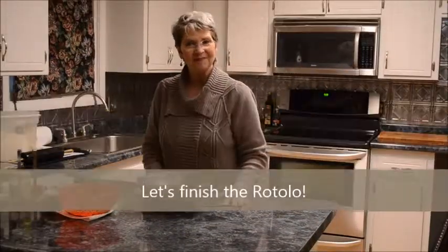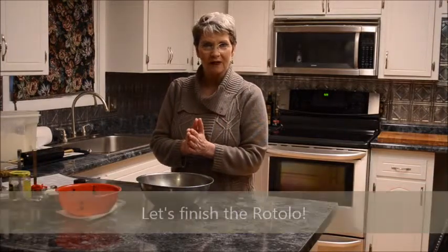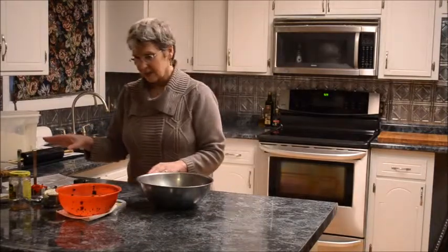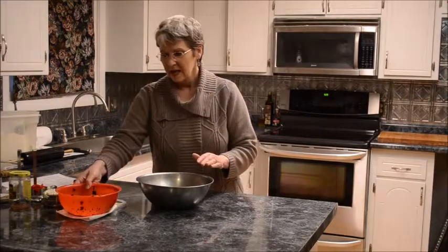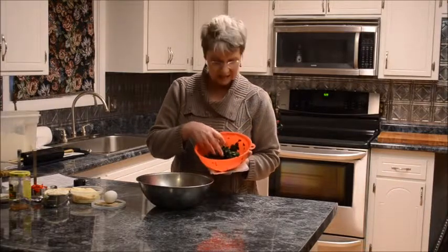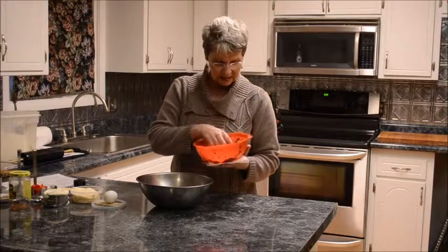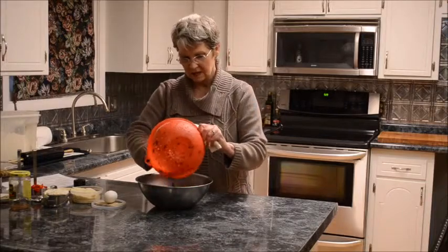All right, we're ready to go again. You watched the video of how to make the marinara sauce, and my pasta is still resting a little bit. I'm going to show you how to make the first part of the filling. I have some spinach here — this was frozen spinach, thawed, drained, and I squeezed out as much of the excess liquid as I could to make it as dry as possible so it won't be too runny in the filling. Put that into a stainless steel bowl.